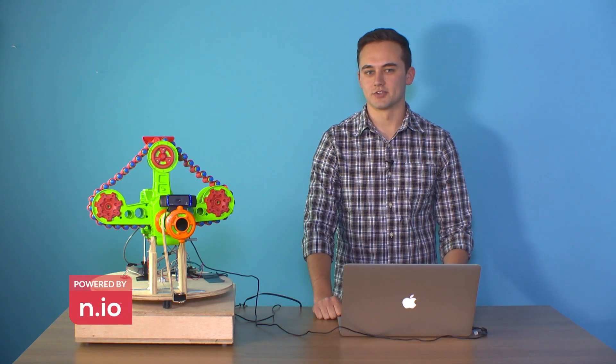We built a Nerf gun that uses facial recognition to find a target and shoot them, all powered by NEO.